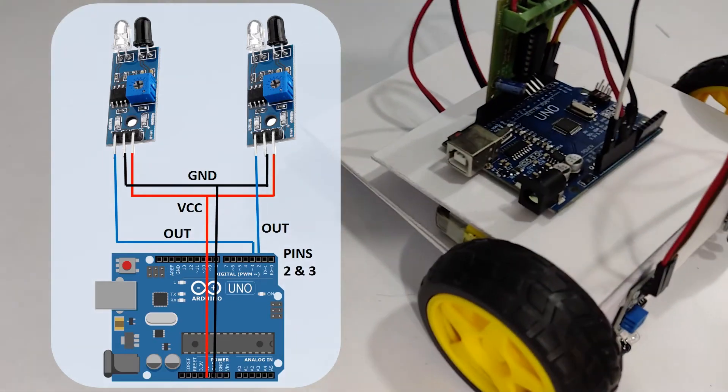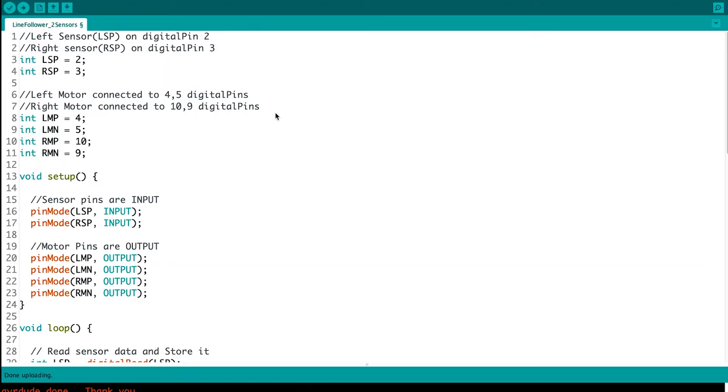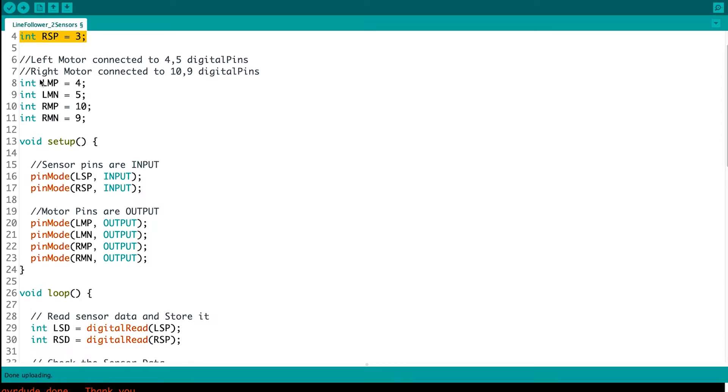Now let's see the programming part. First I have declared LSP and RSP — left sensor pin and right sensor pin — as pins 2 and 3. The motors are connected to pins 4, 5, 10, and 9. LMP is left motor positive, LMN is left motor negative. RMP is right motor positive and RMN is right motor negative.